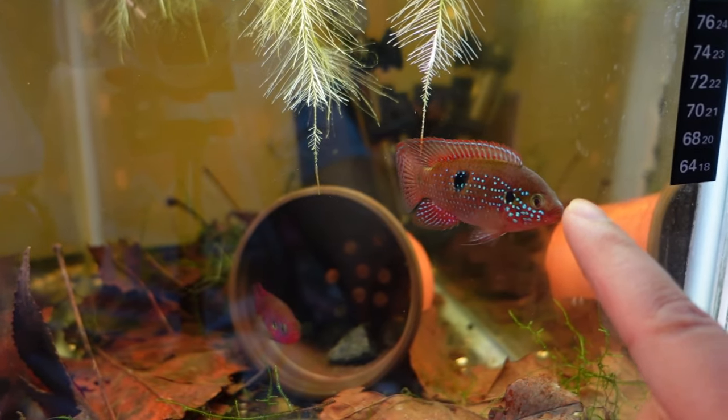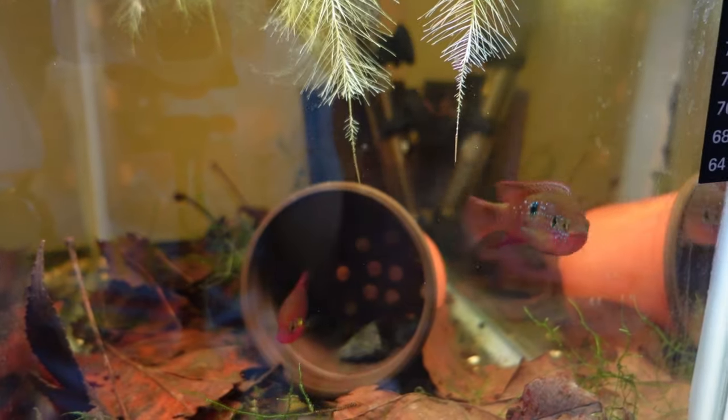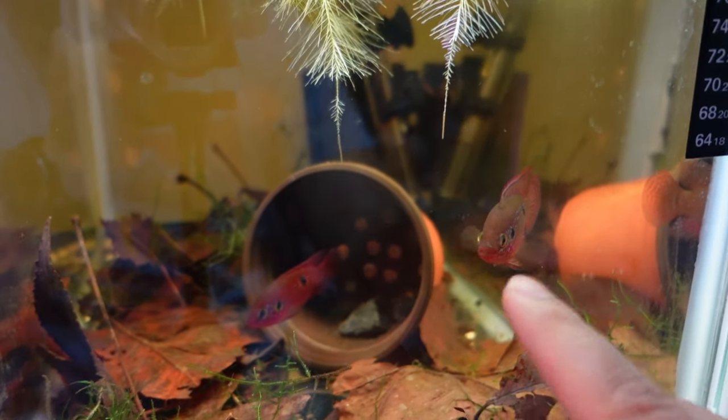Look at him — is he not gorgeous? Beautiful. He does not want me near his babies. He's getting kind of aggressive.